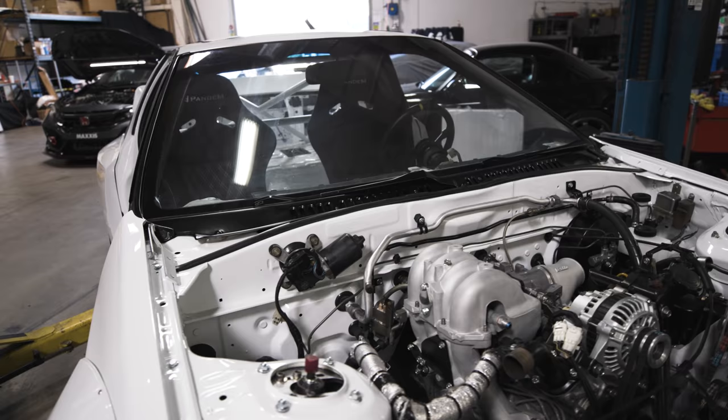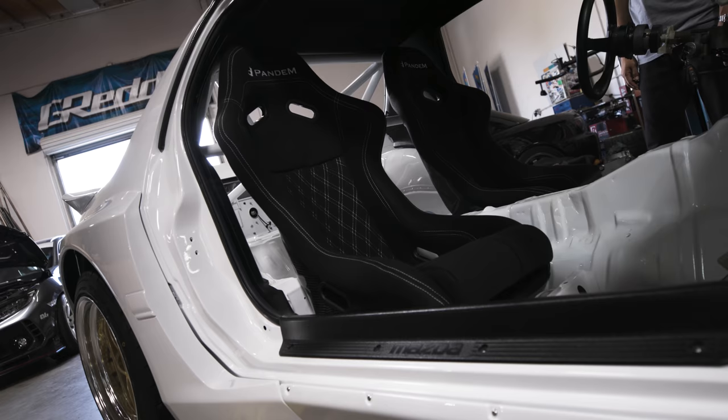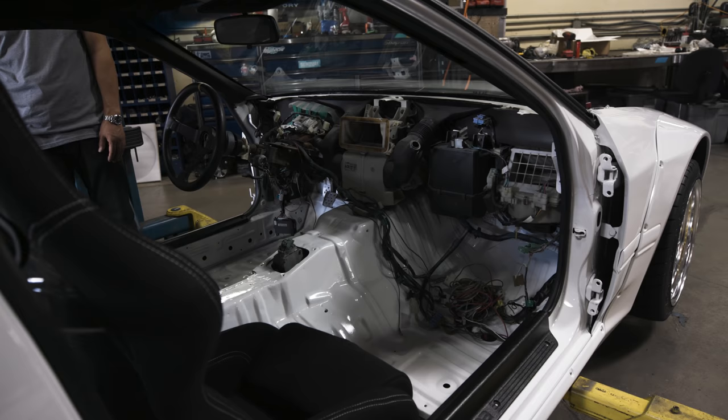We're going to keep the interior kind of clean. Mr. Mira sent over the Pandem full carbon bucket seat, which is something we'll be carrying here as well. Also a Pandem seat harness. As far as the interior goes, we're keeping the factory dash and restored door panels, but everything else is gutted out to get that racy feel while retaining some of the original interior. And we got the roll cage for him.